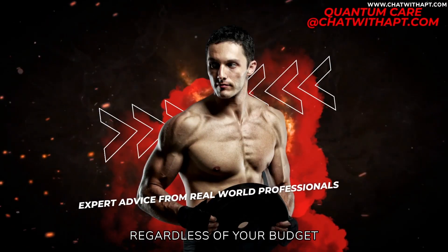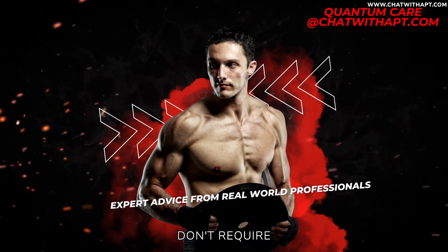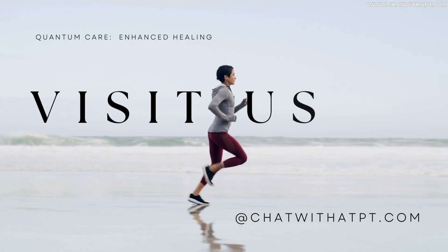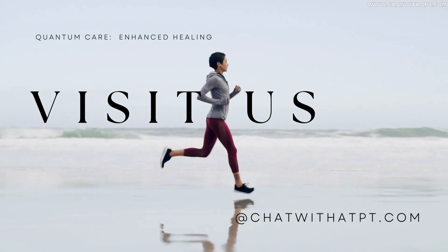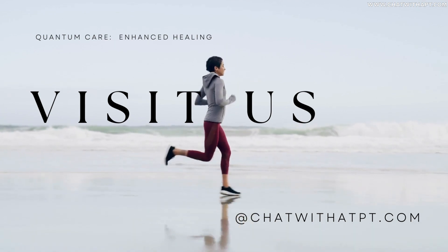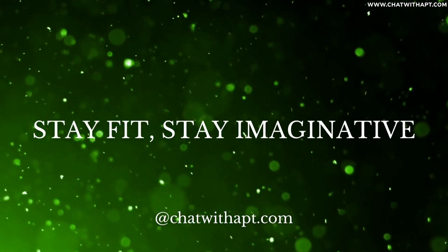There you have it. Regardless of your budget, you can transform your home into a powerhouse of fitness, proving that effective workouts don't require expensive equipment or gym memberships. Dive deeper into this transformative journey on our site — we are dedicated professionals in the realm of rehab, recovery, and wellness. And remember, in the world of fitness, your greatest asset isn't your wallet — it's your imagination. If you can dream it, you can achieve it. Stay fit, stay imaginative, and see you next time.